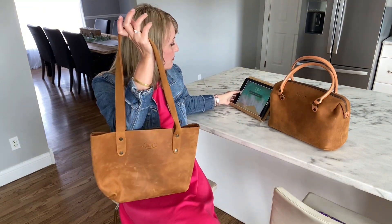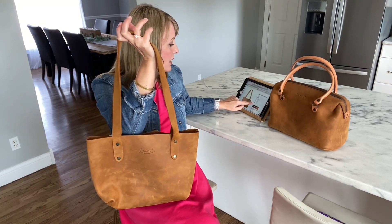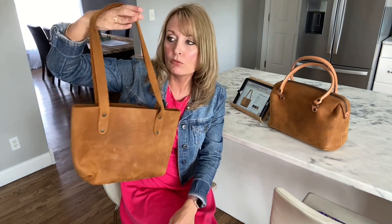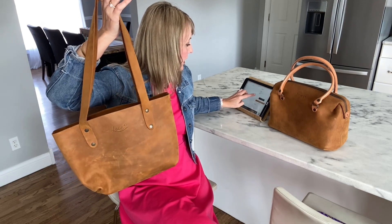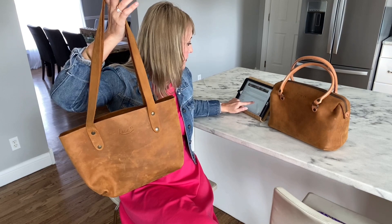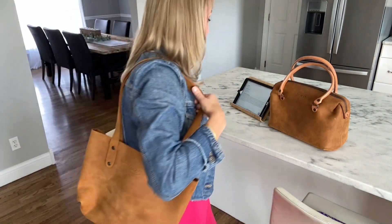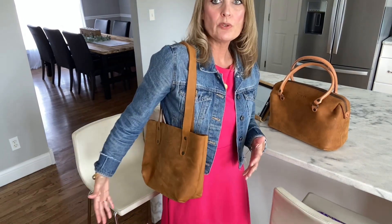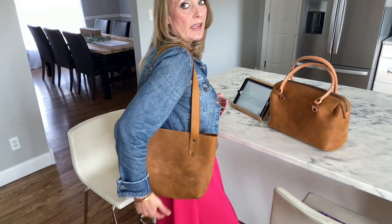The one thing that kind of worried me a little bit about this bag was the handle drop — it has a very long handle drop. At my height, I don't like for my handle drop to be too long. The shoulder drop is actually 12.5 inches. So yeah, you have a really long handle drop and I'm five foot five. I was worried about it hanging way too low on me, but because the bag is small, it's not an issue at all. I was really excited when I found out that it wasn't going to hang super low.